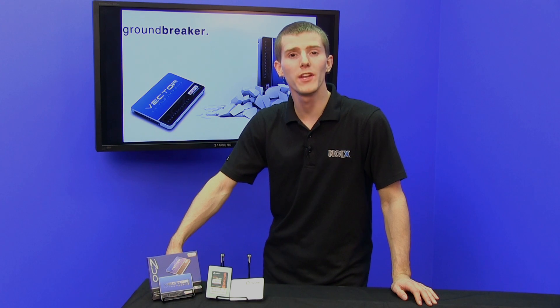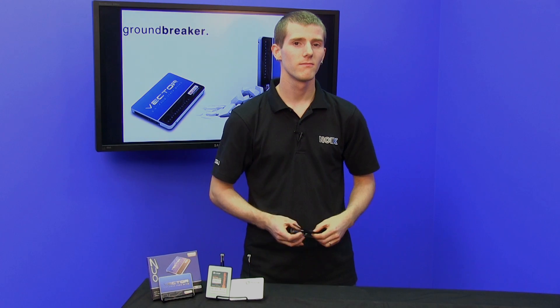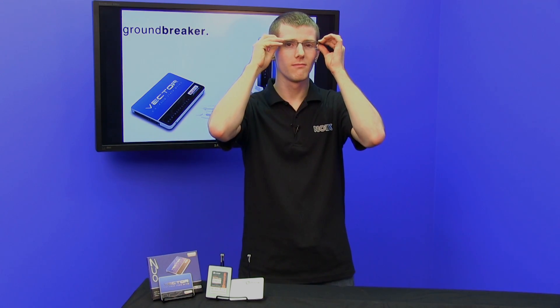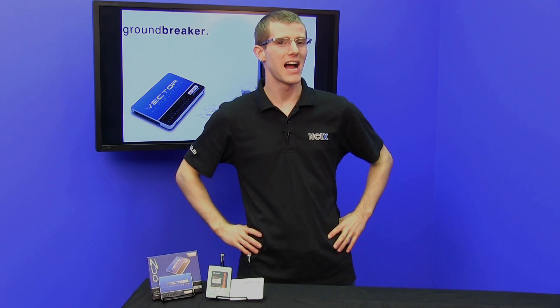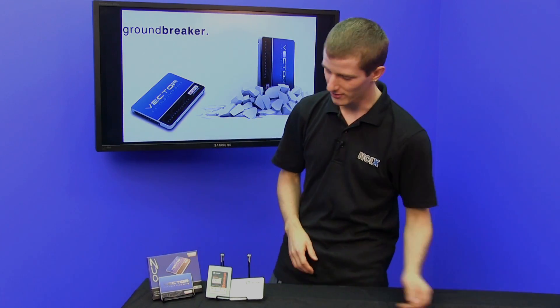The first thing everyone wants to know when a new SSD hits the market is: what are the specs like? So, Slick, hit me. We meant specifications, not spectacles.